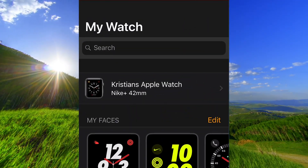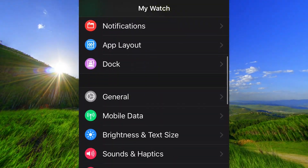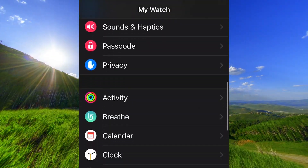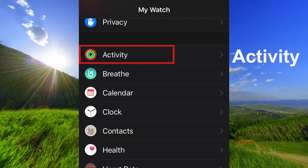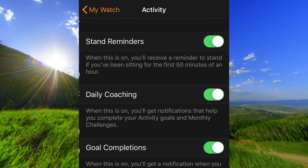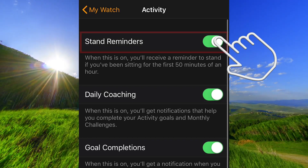Open the Apple Watch app on your iPhone. Scroll down to Activity, and turn off Stand Reminders.